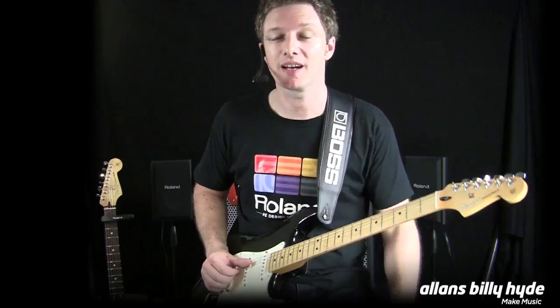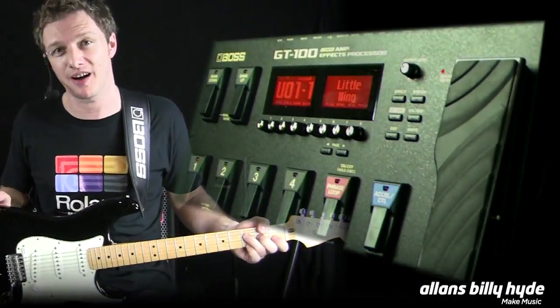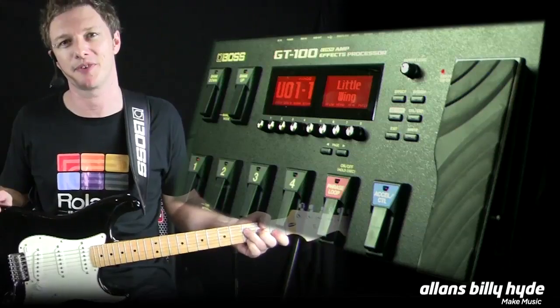Hi, I'm Josh Munday from Roland & Boss, and I'm here today on behalf of Alan's Billy Hyde to show you the brand new Boss GT100 Amp FX processor.